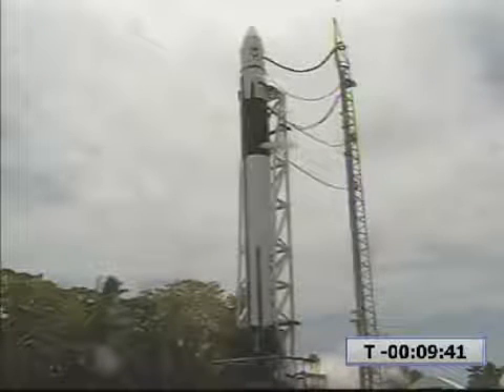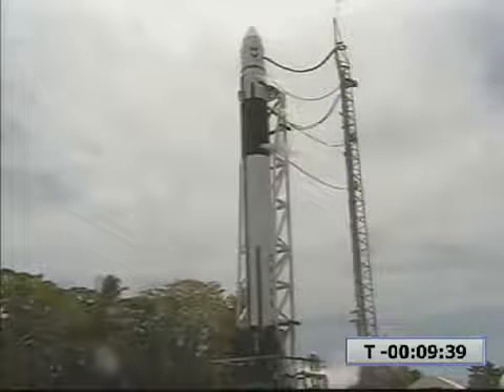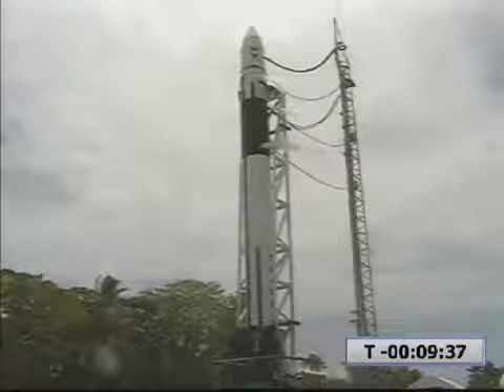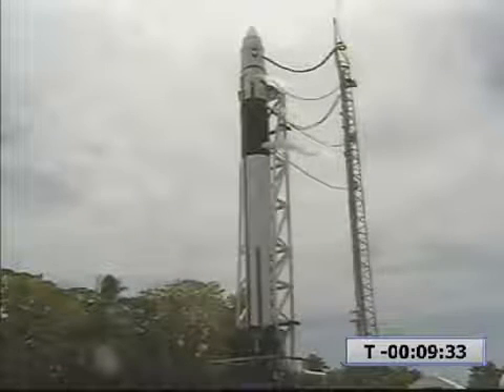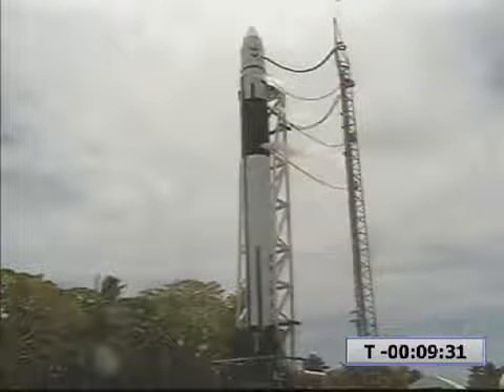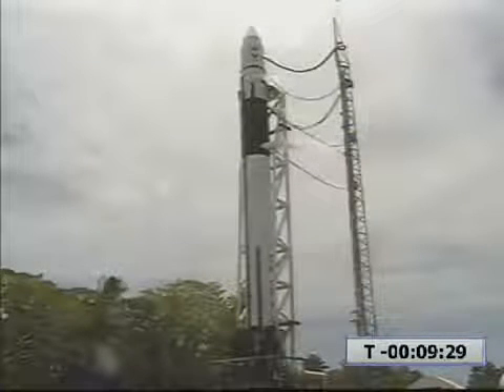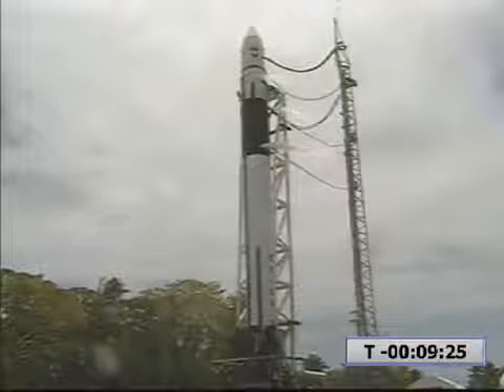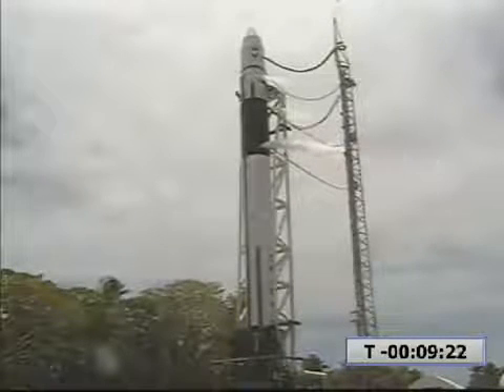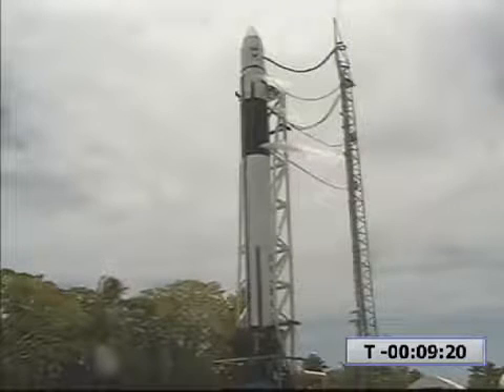Step 115, PM, execute switch from external to internal and report arm fire checks on internal power and final arming. LC, this is PM, proceeding. Step 116, FTSO switch TTBs to internal, note time. Right arm motion verified.